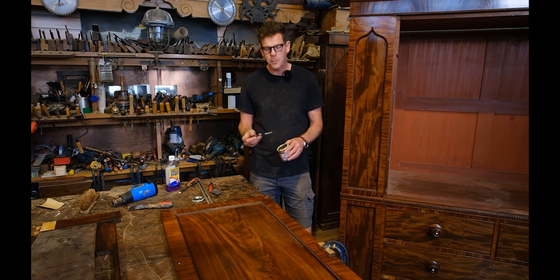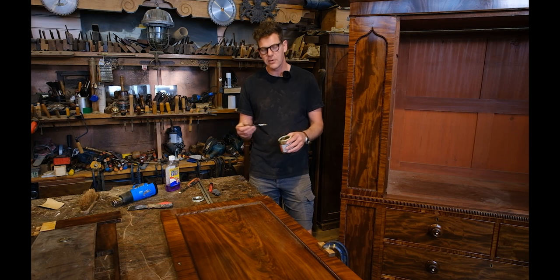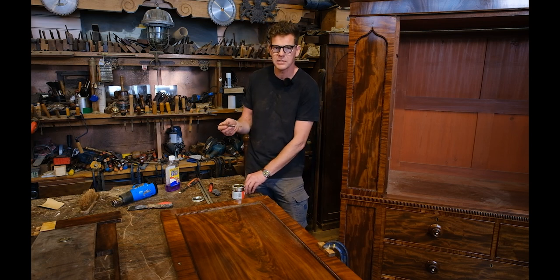I'm now going to use a small paint brush to paint glue into the area of the patch and onto the back of the patch itself.